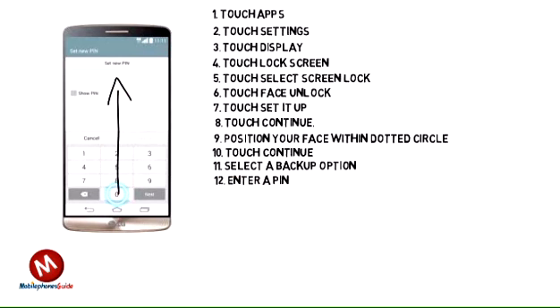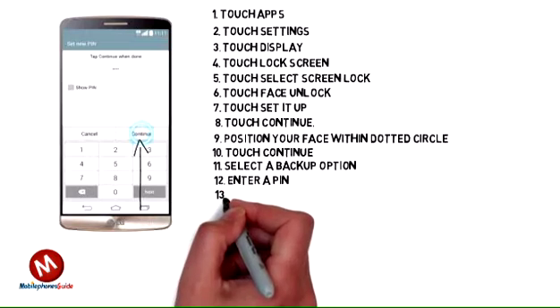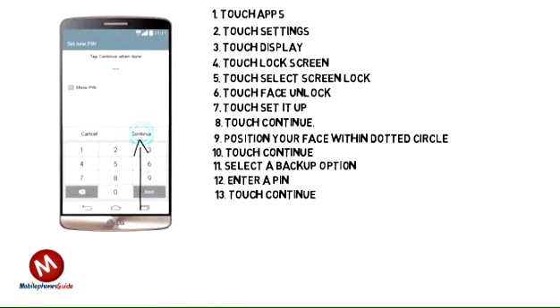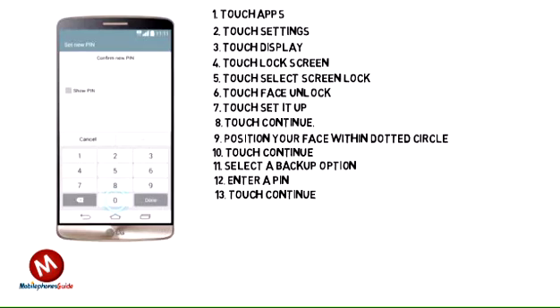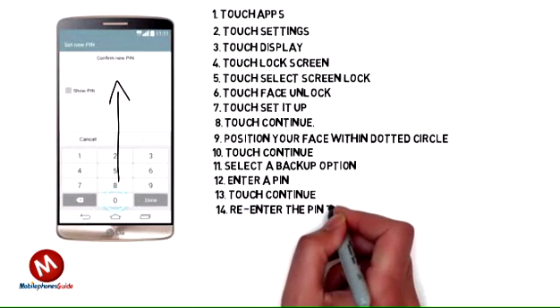12. Enter a Pin. 13. Touch Continue. 14. Re-Enter the Pin to Confirm It.